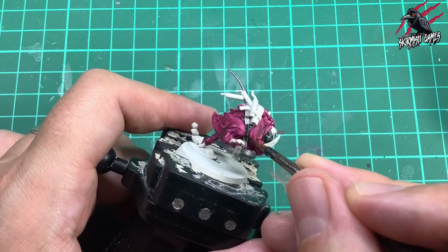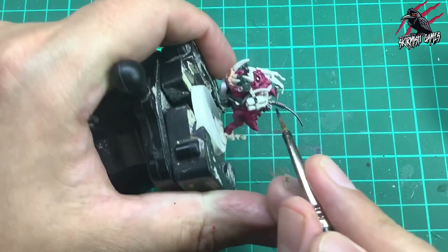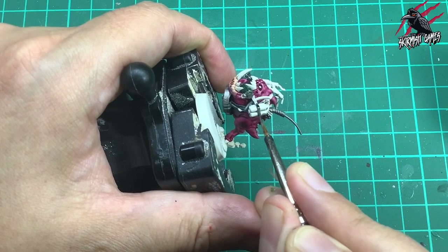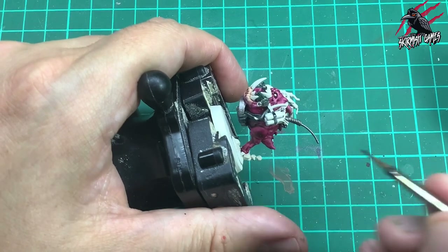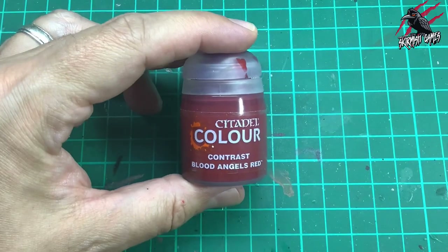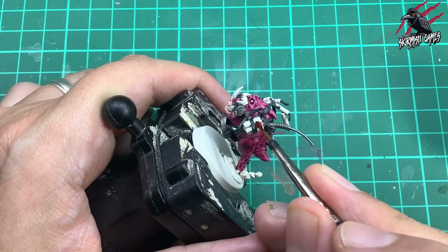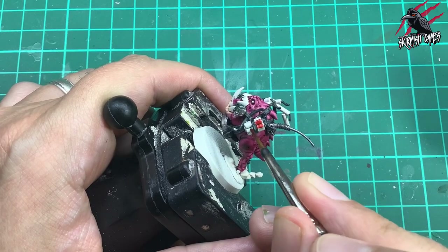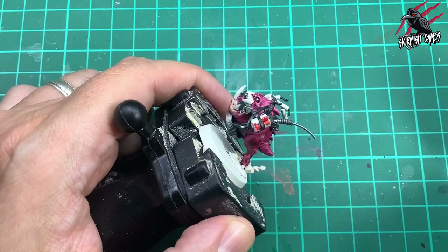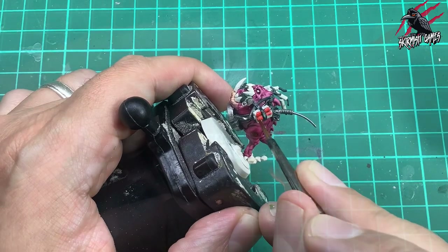With the straps you want to be a bit more careful with the contrast paints - use it more sparingly and just do a nice coat, but still only one coat is needed. I'm taking my time going over all the straps, moving the model so I can keep my hand in the same position, braced on the table so I'm not shaking too much, giving good control. Next I took some Contrast Blood Angels Red and this goes over all the dynamite. If you wanted to paint your squig red, this would be a great colour - bright and works really well, especially with a Nuln Oil shade to dirty it up.